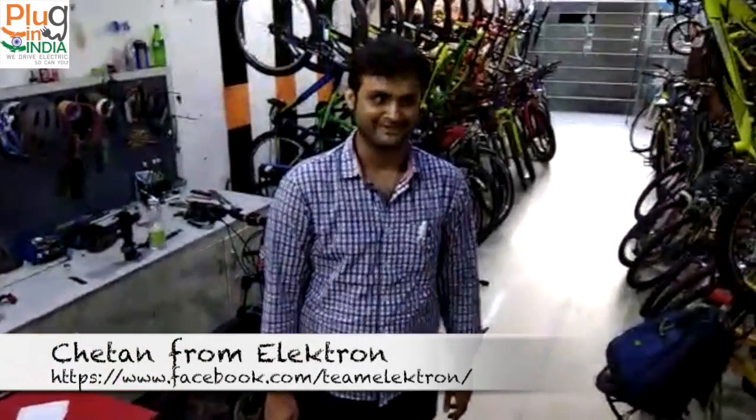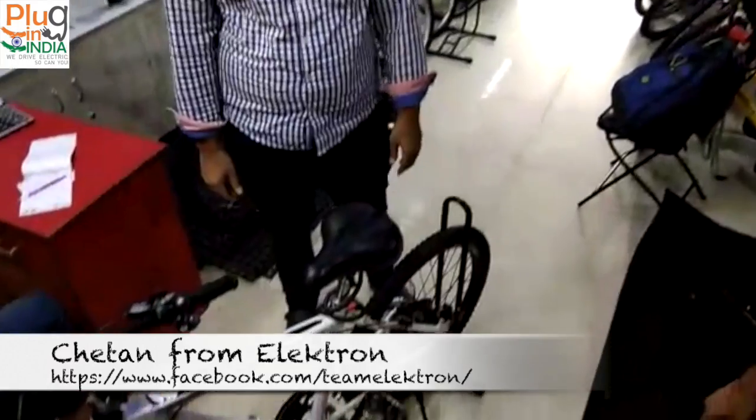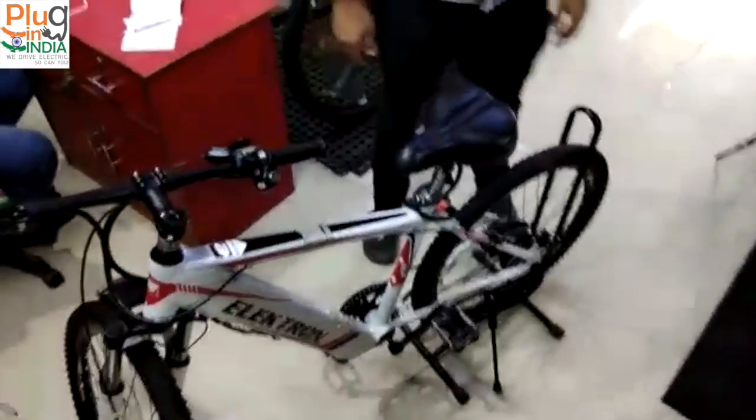Hello, we are in Delhi with Chetan. Chetan has a beautiful product called Electron Cycle — a cycle with an inbuilt battery in the frame. Chetan, how did you come up with this idea?